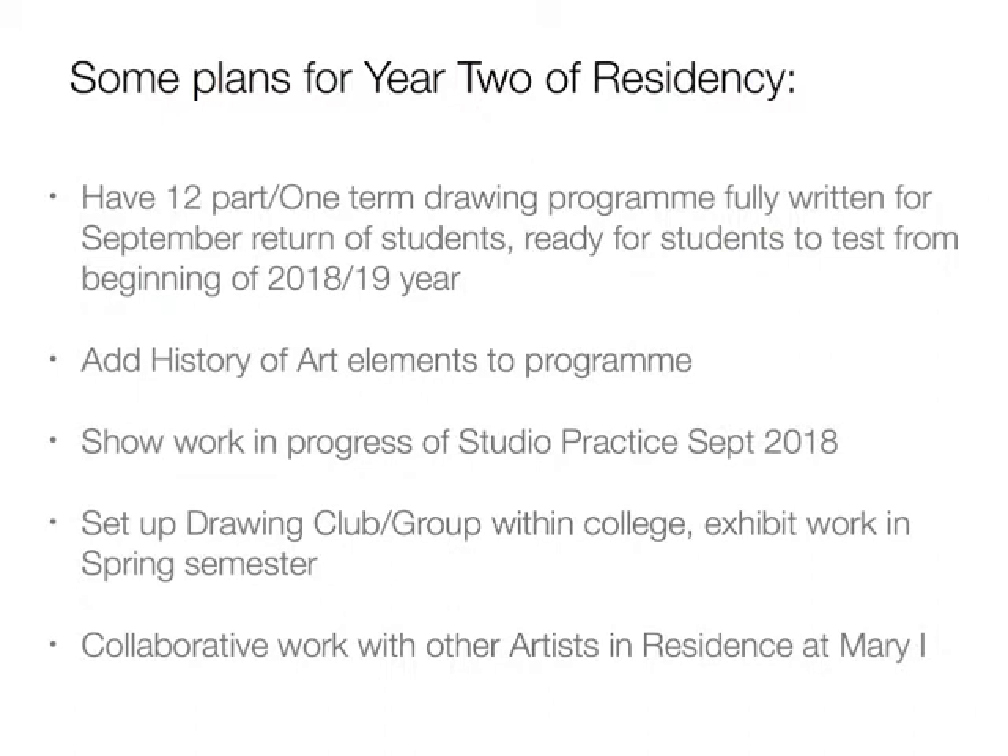Early plans for year two of the residency: to have a 12-part drawing program fully written up for September. I'm going to work on that a little bit over the summer. I would like the students to be able to test it from the beginning of the academic year so I get full advantage of their feedback. I want to add the history of art elements I mentioned, show some studio work in progress in September, and set up a drawing club or group within the college where one evening a week we meet and do drawing exercises, creating work to exhibit around Christmas or in the spring semester. Finally, I'd like to look at some collaborative work with the other artists in residence.